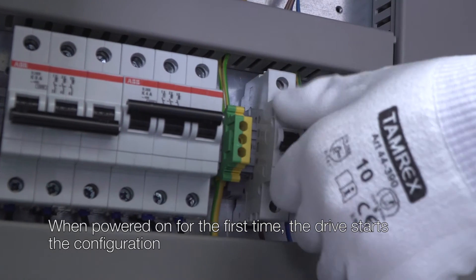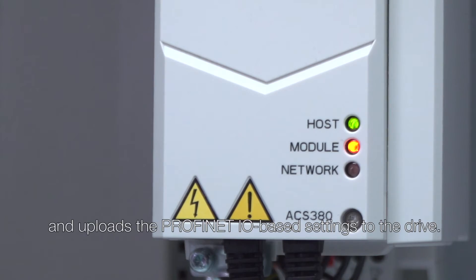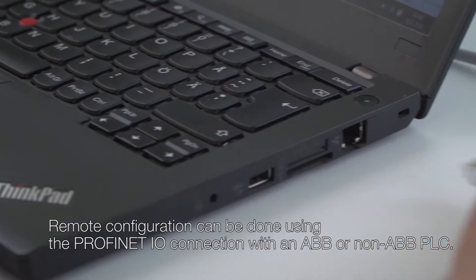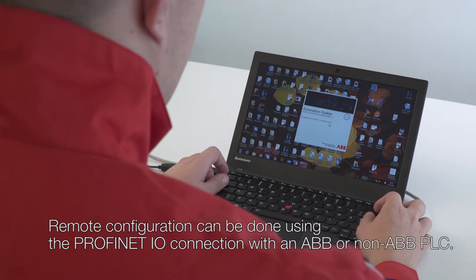When powered on for the first time, the drive starts the configuration and uploads the PROFINET IO based settings to the drive. Remote configuration can be done using the PROFINET IO connection with an ABB or non-ABB PLC.